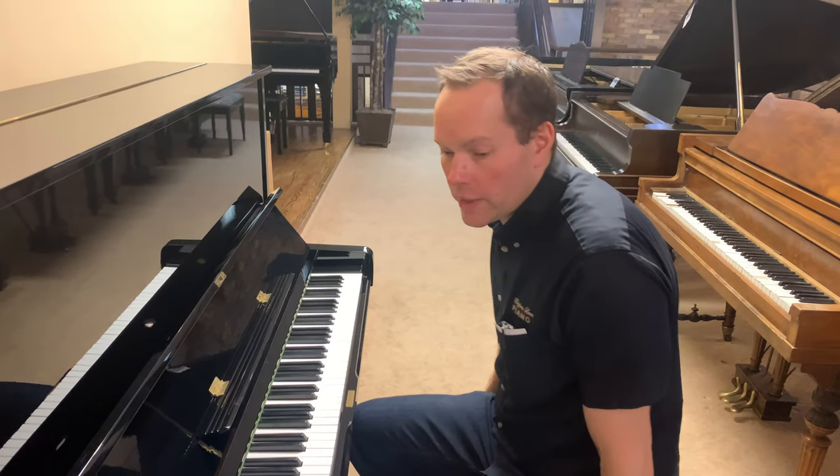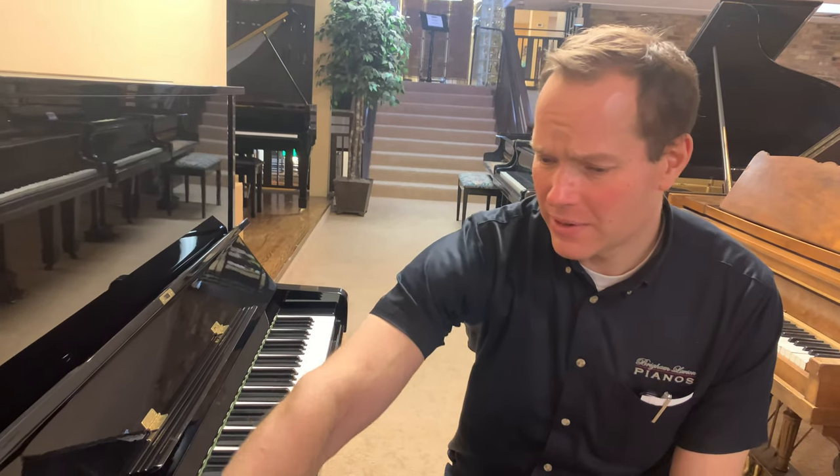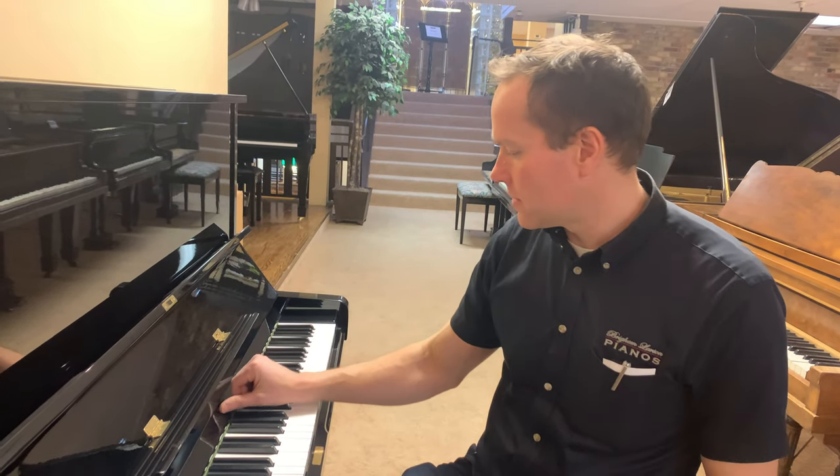Sounds great. Sounds like a U3 to me — yet another one. They're so consistent, they really are, and I think that's kind of hats off to Yamaha. They're good at that.